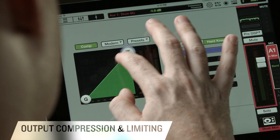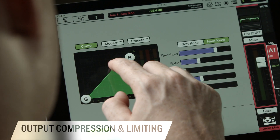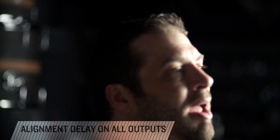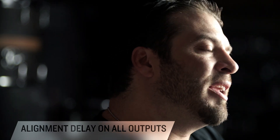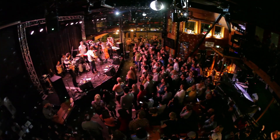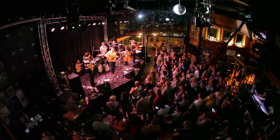Each output has a dedicated compressor/limiter, which is great for protecting speakers and, more importantly, the ears of anybody using in-ear monitors. Each output also has an alignment delay feature, giving you the ability to time-align speakers all over the venue. For instance, if you have a delay stack behind front of house at a festival, you're able to time-align and match up those speakers with the front-of-house speakers.